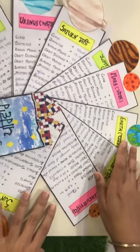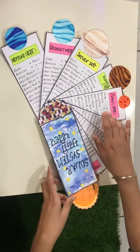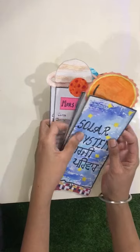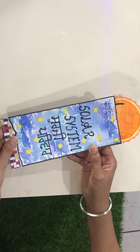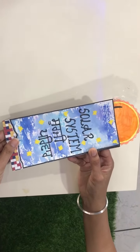Similarly, for all the planets, I have written this information from which the students can gain a lot. After learning, we can again close it. You can see that it occupies very less space, so the teacher can easily carry it. In this way, the students can learn a lot with this handy solar system fan. Thank you.